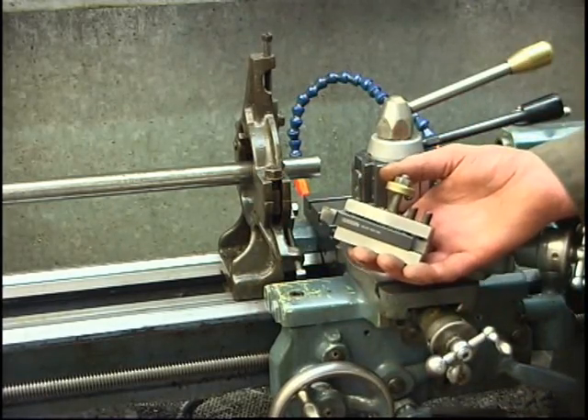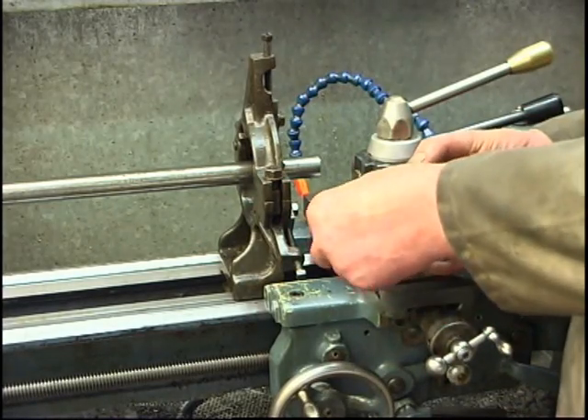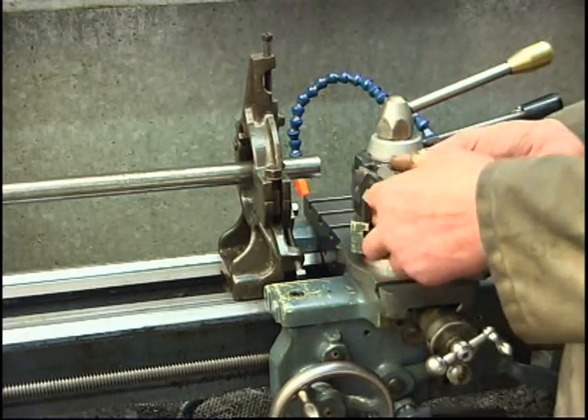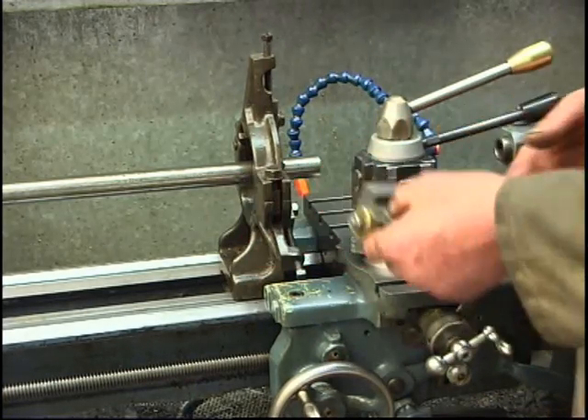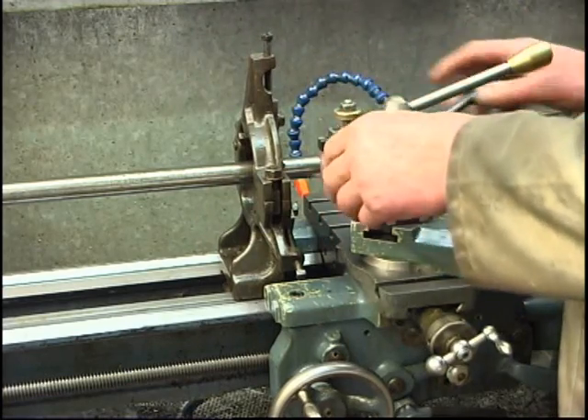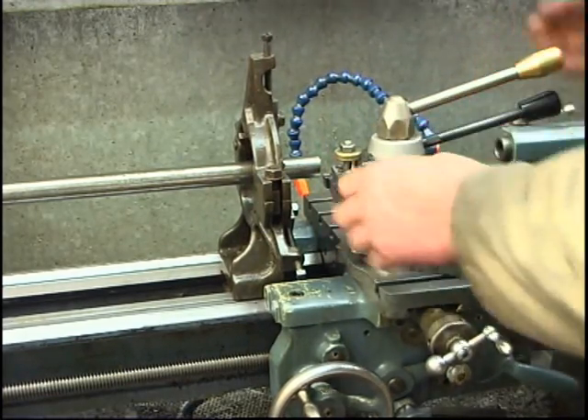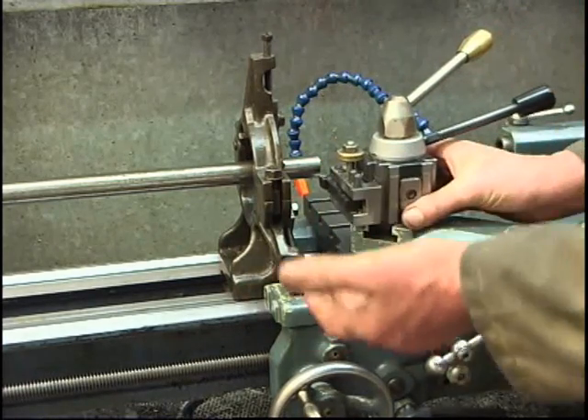That's the tool I'm going to use to face the end of the bar — it's a right-hand knife tool, a tip tool. This tool does probably 90% of all the machining work. You can face things with it, you can turn things down with it. I've got a quick-change tool post. The tool is on centre height because I use it all the time.